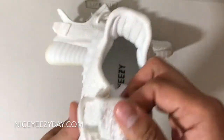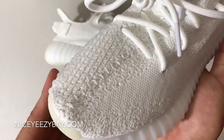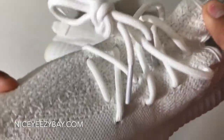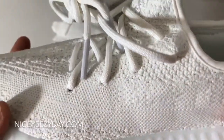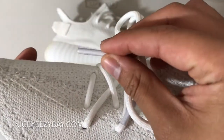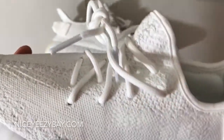Let's check out the front right here. Stitching from the toe all the way up to the tongue, as you can see. Really nice. And then we do have those white laces with aglets with a bit of tint on it. Really nice.